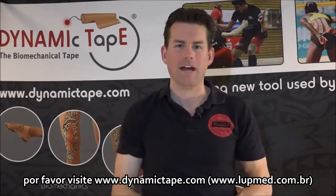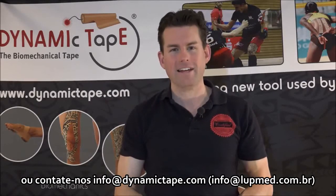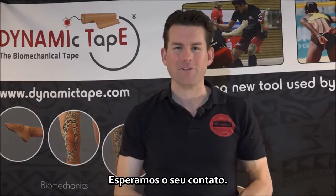To learn more, please check out www.dynamictape.com or contact us at info@dynamictape.com. We look forward to hearing from you soon.